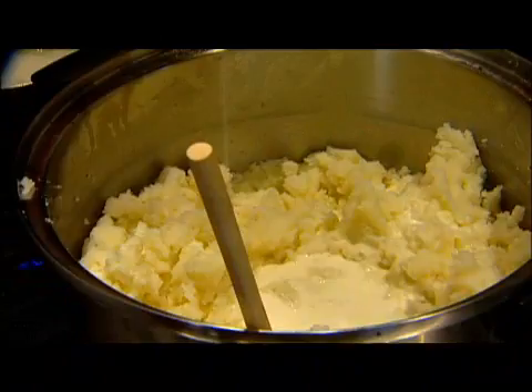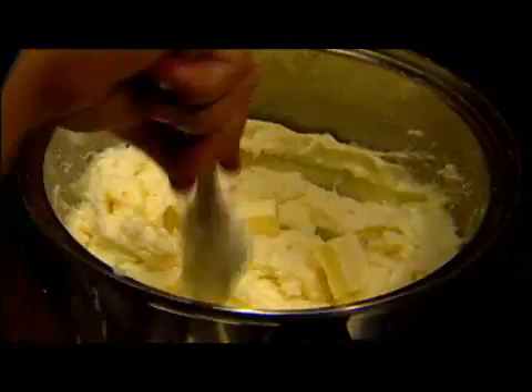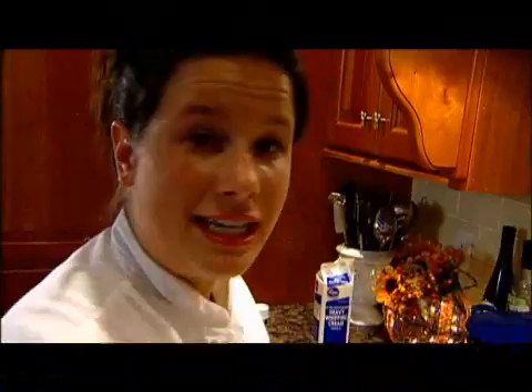For five potatoes, you'll add about two to three cups of cream. Once you add the cream, keep stirring your potatoes — you'll see that the potatoes actually absorb all the cream. I like to alternate adding between the cream and the butter just to make sure that I don't add too much. You want to stir that in until all the butter is melted. You actually want to keep adding cream and butter until the potatoes kind of look like they're weeping — they just fall off your spoon.